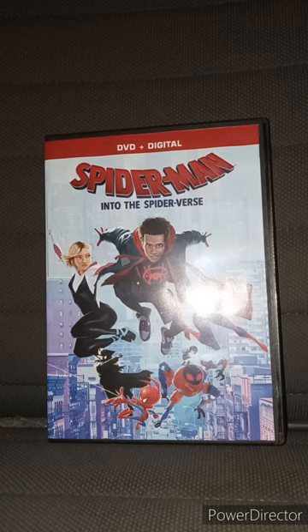I saw this movie, like, two days after it was released on Blu-ray and DVD five years ago.